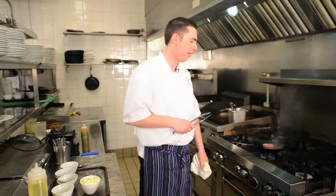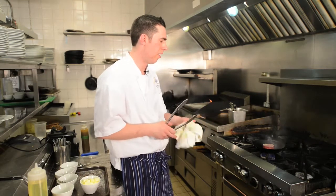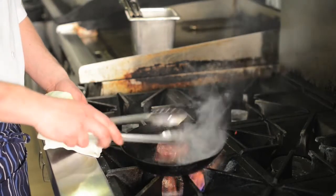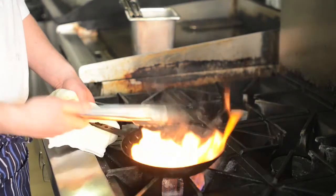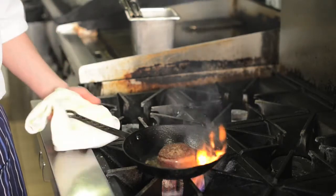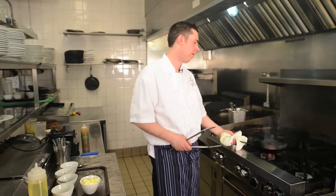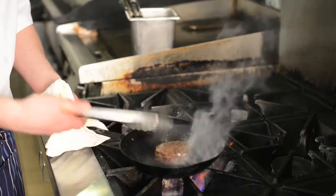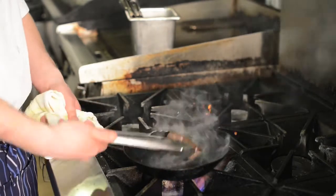So we're just going to sear it for about two minutes on each side, and then the outside bit there as well. We're looking for a good sear on here — a nice caramelization on the top. That was about a minute and a half there. We're just going to do the other side now. So now we've got a nice sear on both sides — about a minute and a half on each side.